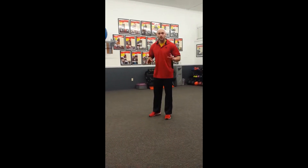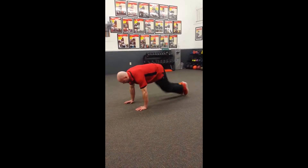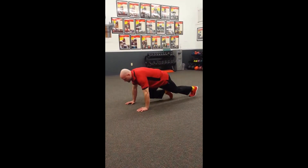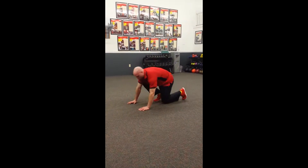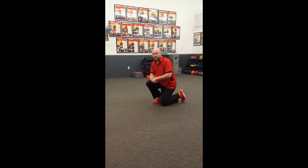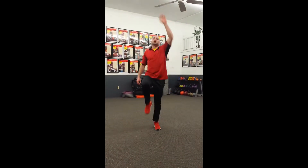The first exercise is mountain climbers. We want to keep our back in alignment and drive those knees as we do our mountain climbers — because what do we not want to see? Butts in the air with twinkle toes. We don't want to see that. For a standing option, we're reaching up and getting those knees up.